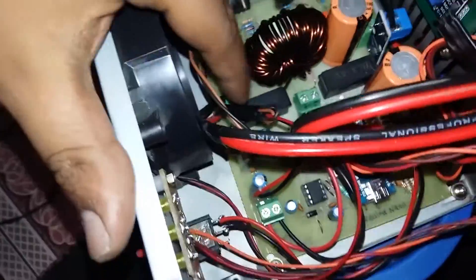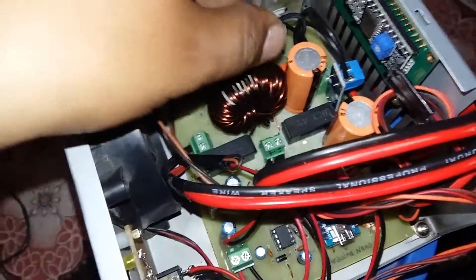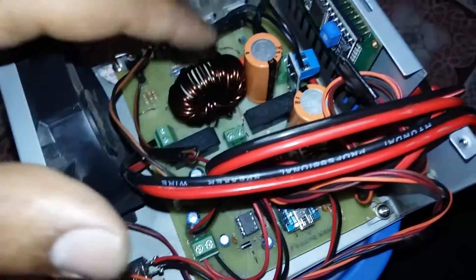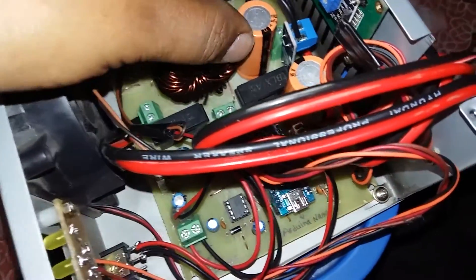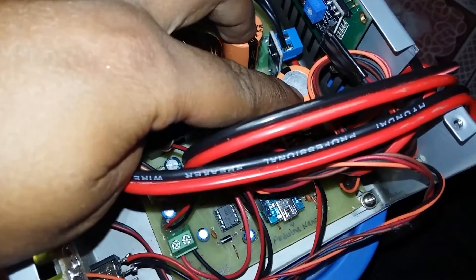In this version I've used fuse protection for battery and load connection. The inductor has the same value as the previous one, which was 347 microhenry. These two big capacitors have a value of 2200 microfarad and are connected to the panel and battery.